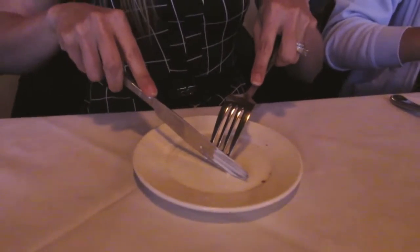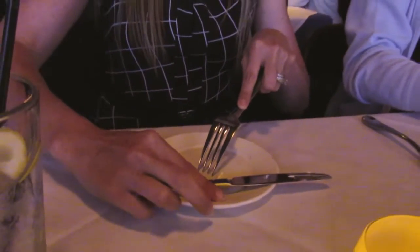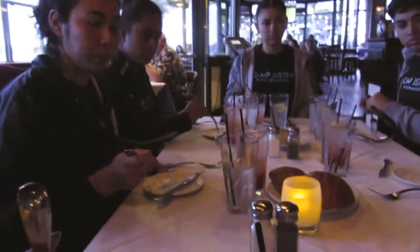So this is American style, Western style. Index fingers go down the spine. You cut on the back side. You set your knife down. You switch hands, keeping your fork on the plate. Empty hand goes in your lap. And then lean forward with a flat back, and then bring that up.